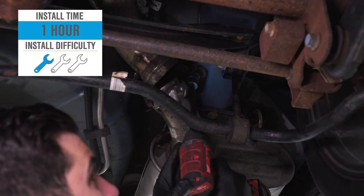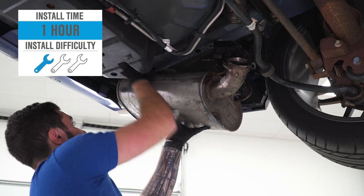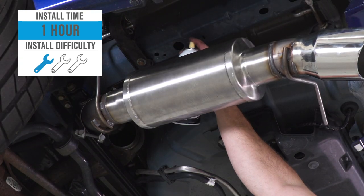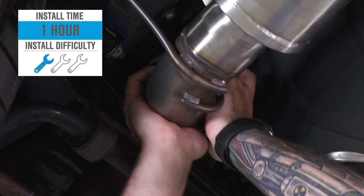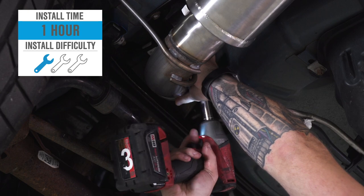The install I'm gonna give one out of three wrenches on our difficulty meter. Axle-backs on the 11 to 14 GT are extremely simple. There's one clamp holding it on and the rest are hangers. I do recommend unbolting the hangers from the frame to make your life easier — there's not a ton of room to slide the muffler back. It'll take you about an hour, maybe two from start to finish depending on your personal experience.